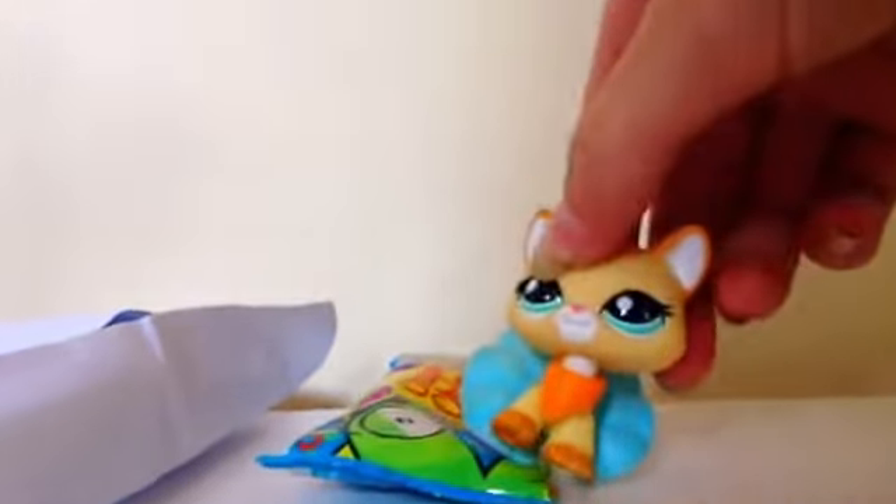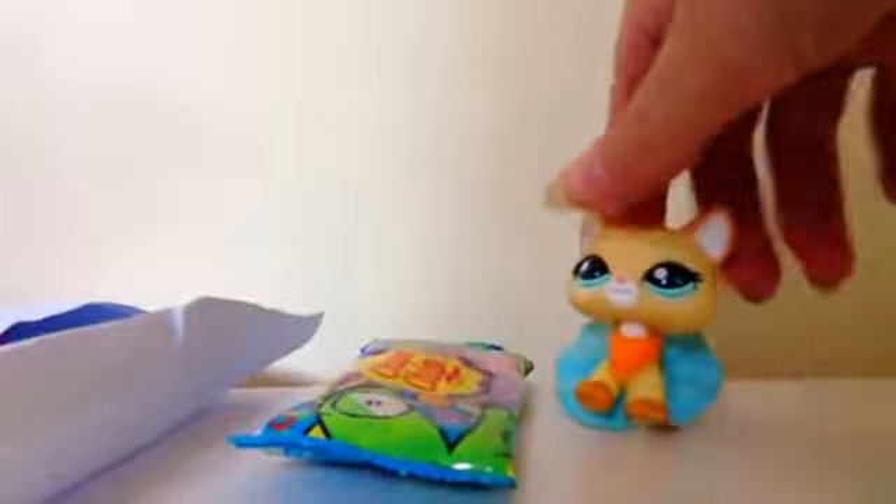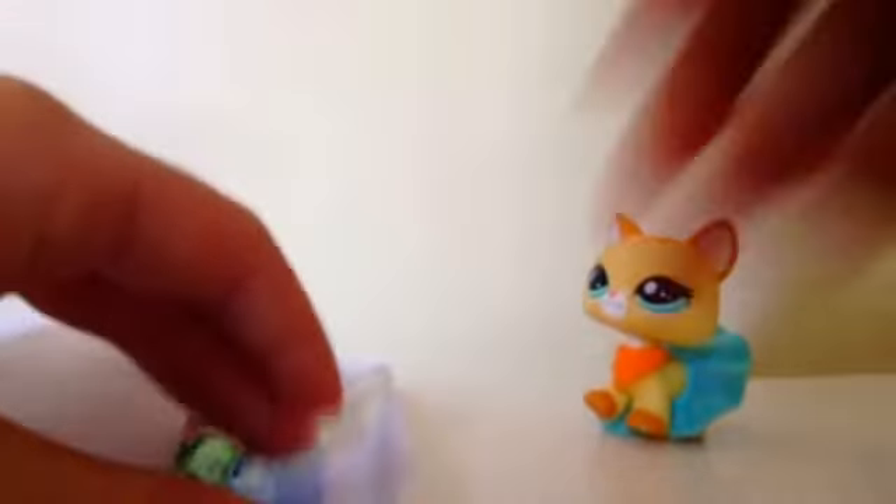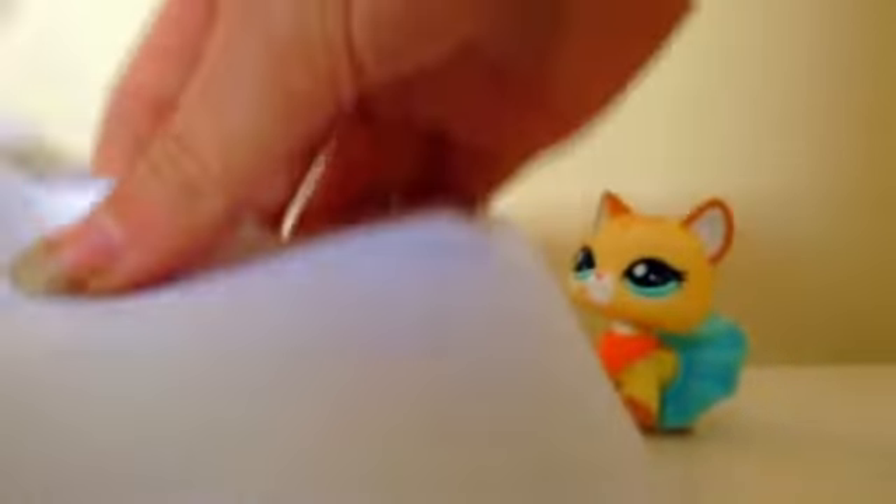Anyway, we've got the sweets. Let's put them in the bag. That's everything which needs to go in the bag, so I'm just going to seal this one. All I have to do now is add a stamp, and then it will be posted tomorrow.